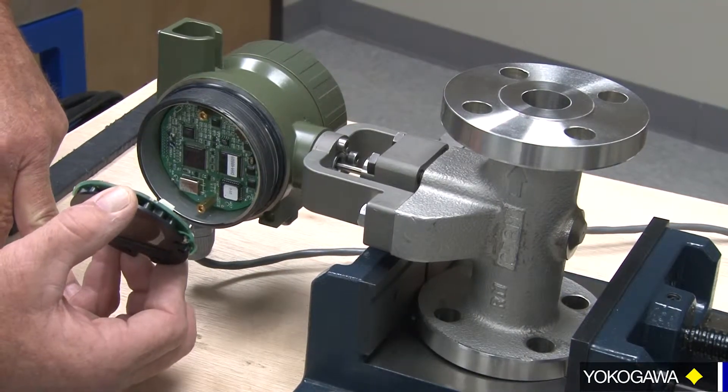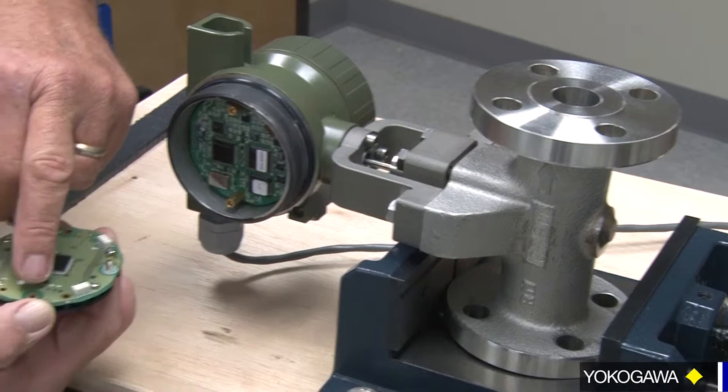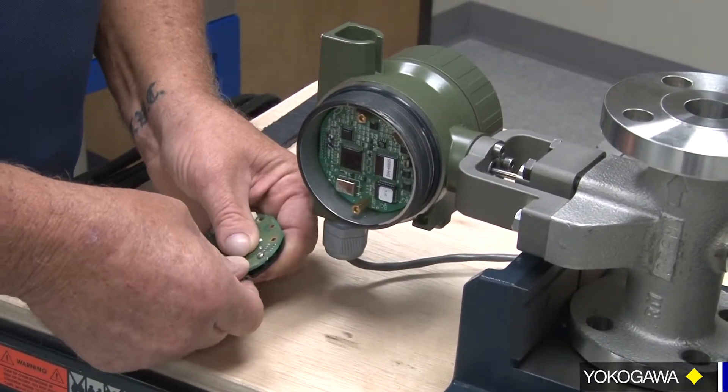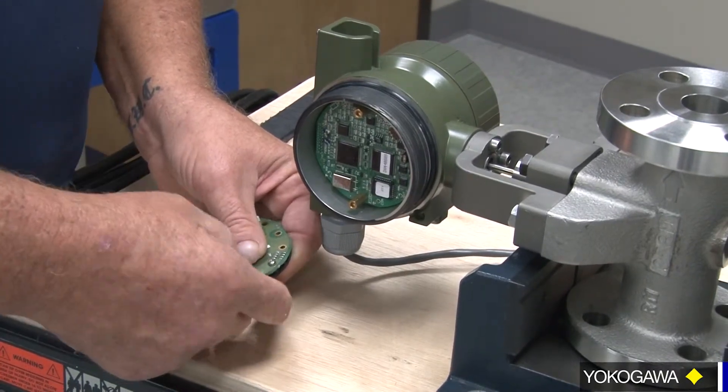We're going to orientate in this direction. As you can see, our mounting areas are here, so now what we're going to do is change and pull the screws to match the mounting area.